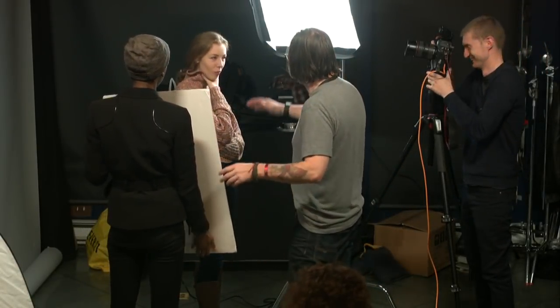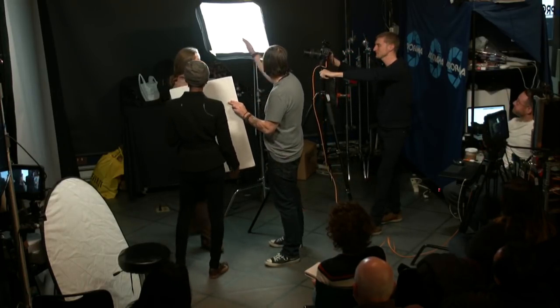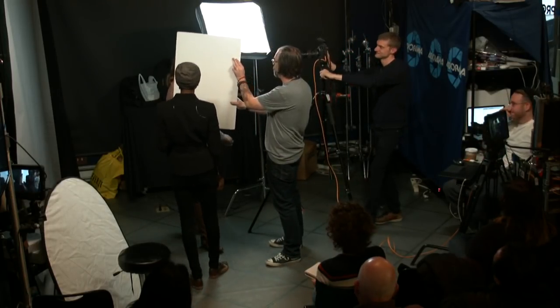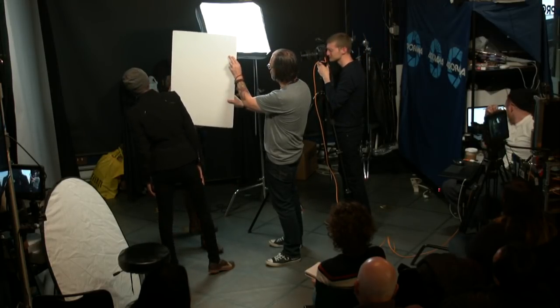You always want the reflector — even though you want to bounce the light back in from where it's coming from, you also want to think about where. You don't necessarily want to light her from underneath usually. So even though the light's technically tilted down, you're probably still better off keeping the reflector flat. That will get more light technically, but keeping it flat is going to be better.